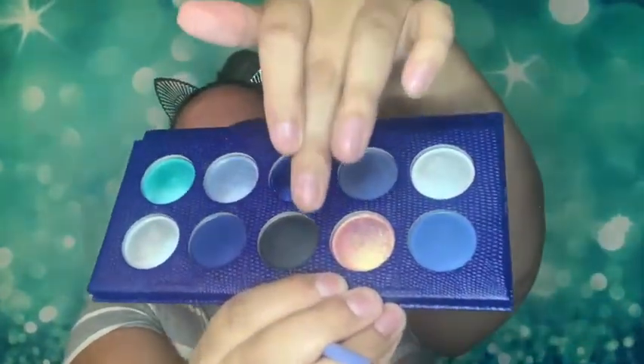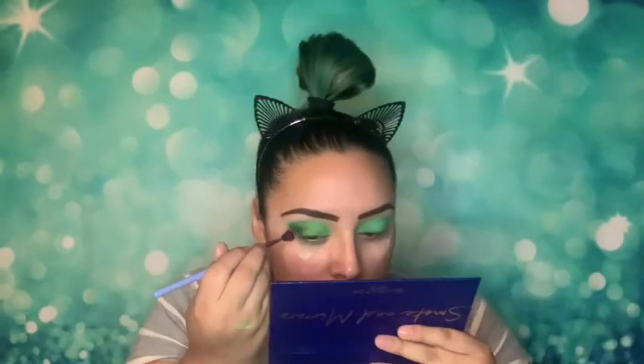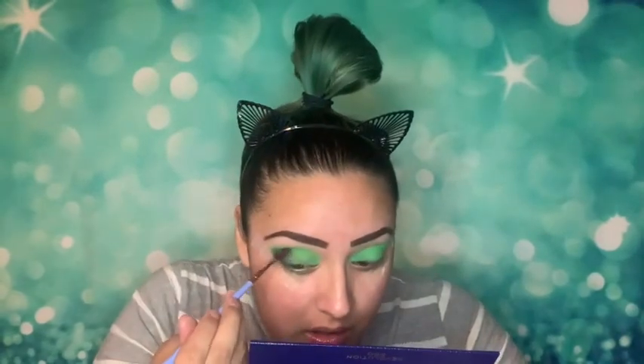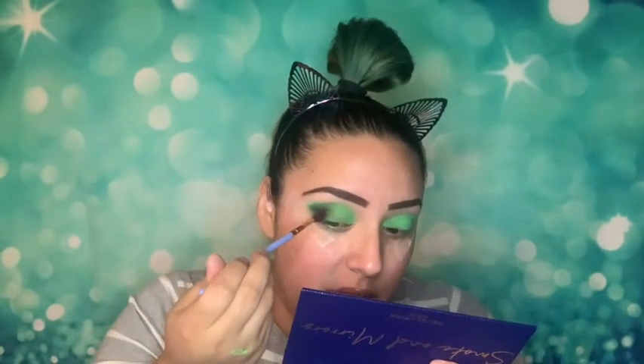I went ahead and put the green on both eyes. Now I'm gonna smoke out my outer V with this black from the Smoke and Mirrors palette by Revolution. I'm using the Luxi blending brush 237 — it's a kind of medium skinny fluffy brush, which is perfect for hitting the inside of that crease and that V.